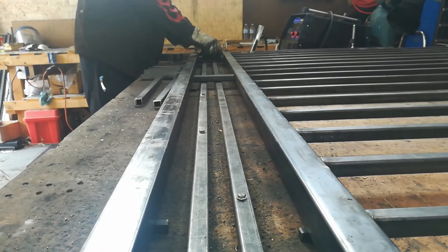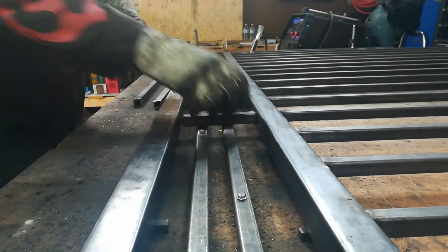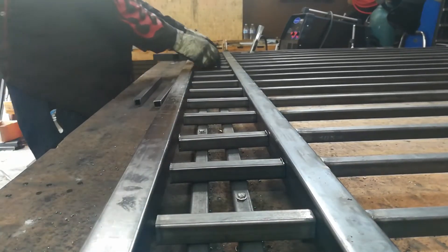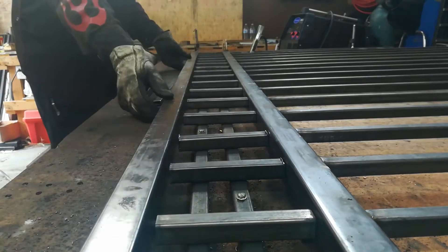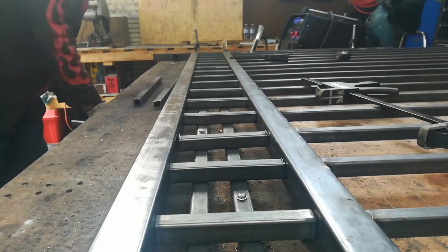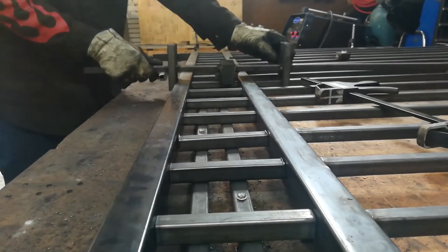We're ready to put in our center pieces. I somewhat line them up, but they don't have to be perfect right now. You just want to get them more or less where they're going to be, use the clamps to pull everything together, and then check for square. Make sure you're somewhat square. Here's where we use the jig that I made. I'll just start lining these up so I know more or less they're in the right spot.